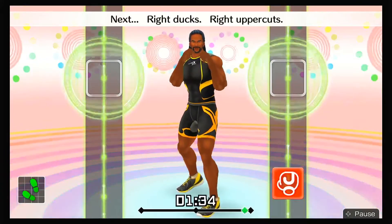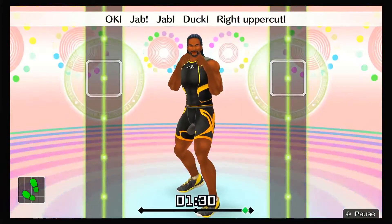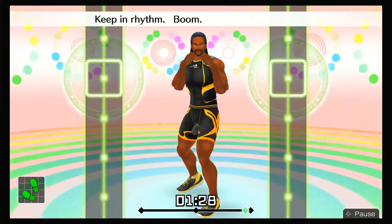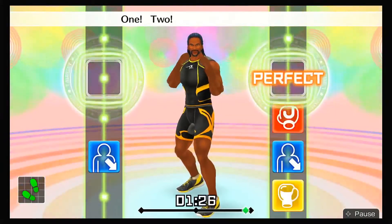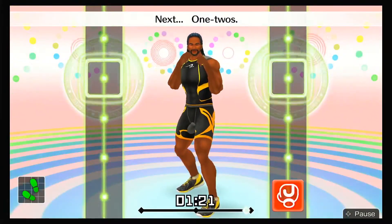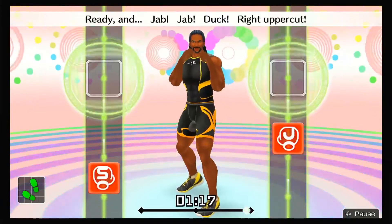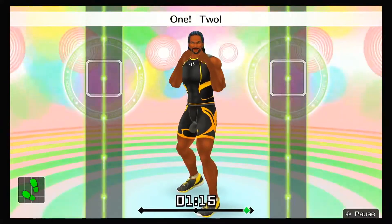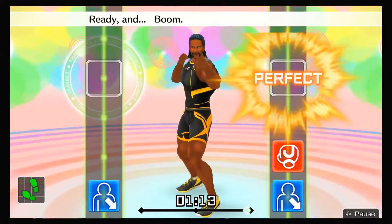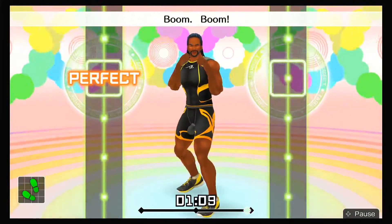Next, right ducks and right uppercuts! Jab, jab, duck, right uppercut! Keep in rhythm — boom, boom, boom. One, two, three, four, five! To the rhythm! Next, one-twos! Ready and jab, jab, duck, right uppercut, one, two! Ready and boom, boom, dodge it, boom, boom, boom! Next, left ducks — ready and jab, jab, duck, uppercut, one, two, duck left!